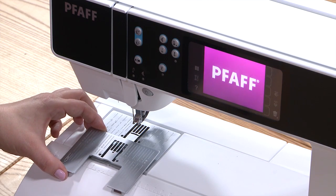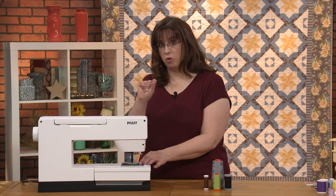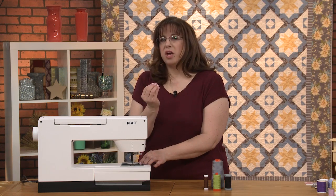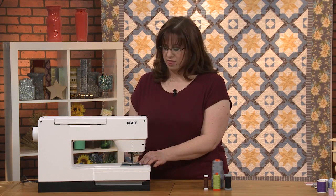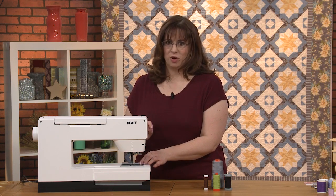You can see on the one already on the machine, it has a wide hole for your needle to go back and forth for decorative stitches. The single hole allows just a very small amount of fabric to pull through—it's not going to force too much down, making your quilting really precise. That's a nice accessory to have when thinking about quilting.